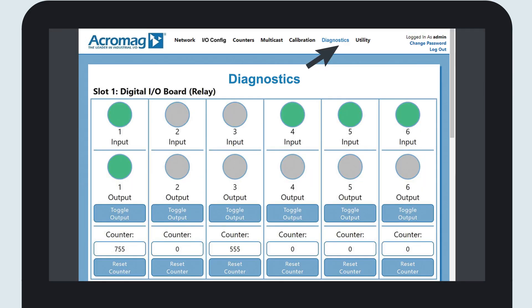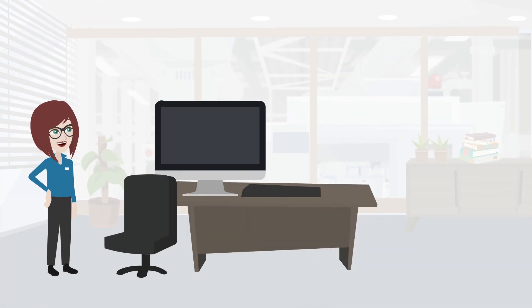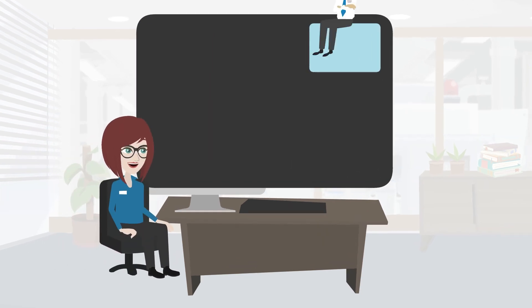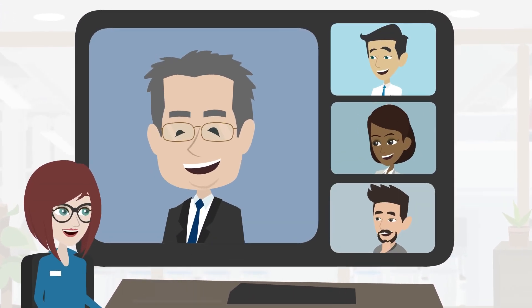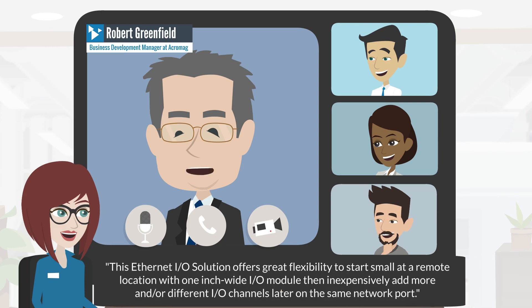A diagnostics page lets you monitor I/O values from your PC, tablet, or smartphone. This Ethernet I/O solution offers great flexibility to start small at a remote location with one inch wide I/O modules, then inexpensively add more and/or different I/O channels later on the same network port.